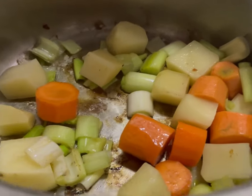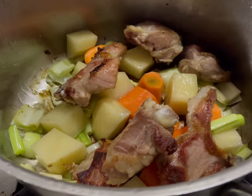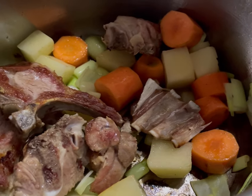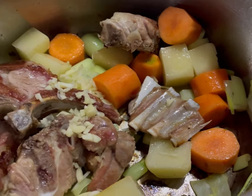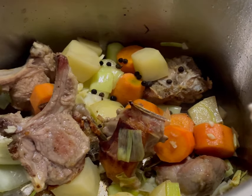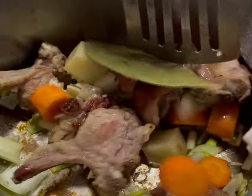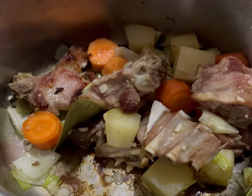I'm sautéing the vegetables for a minute. After sautéing the vegetables, I'm going to add the lamb back, then throw in some garlic, a few peppercorns, and a bay leaf.